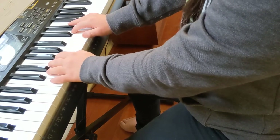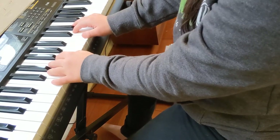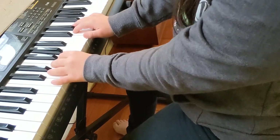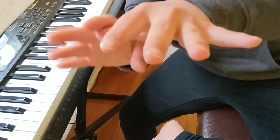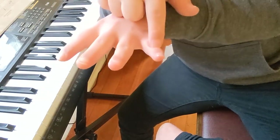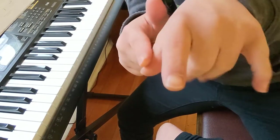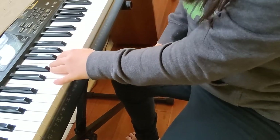So you have to start — left hand starts. You start with your C to your high G. It's like doing a scale. Take a look at my hand. This is your pinky on C. This starts, and then your thumb will be on G.